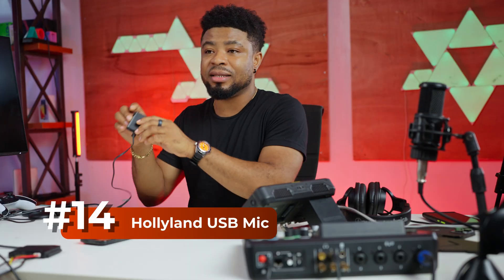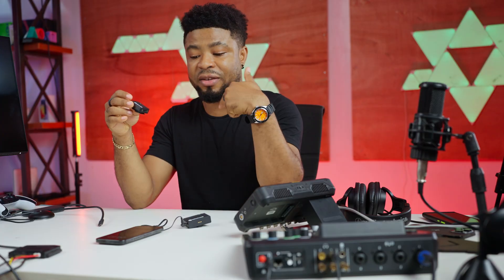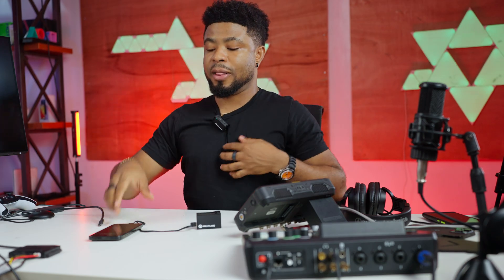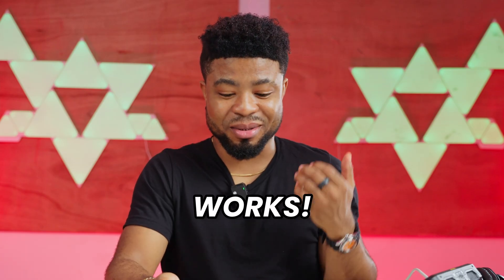Next, I'm going to connect this Hollyland microphone — it has two transmitters and a receiver with a USB-C connection. I'm connecting USB-C from the receiver to the USB-C port on the iPhone, then speaking into the mic to see if it records audio. The receiver received the signal. It actually does work — it sounds clearer than the microphone on the iPhone. So this works.